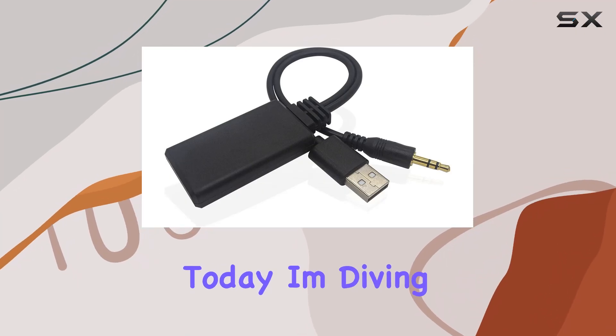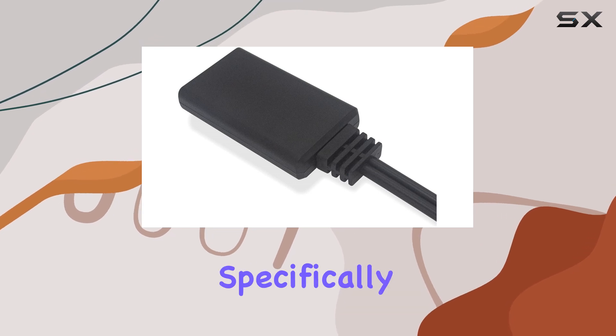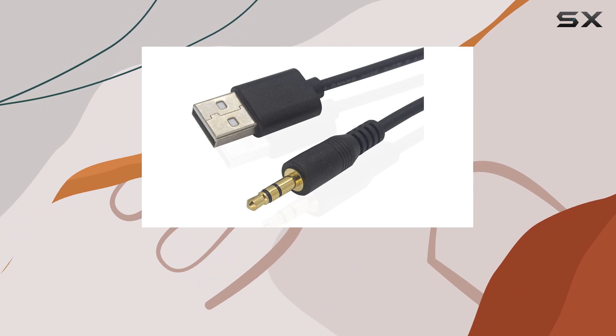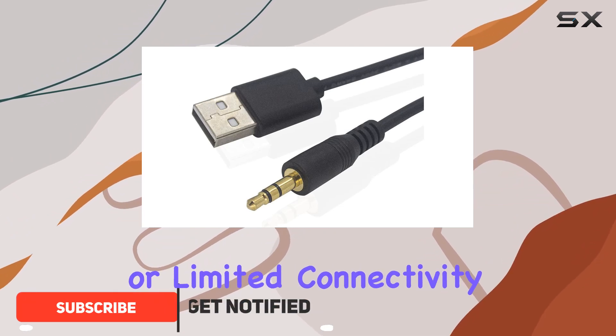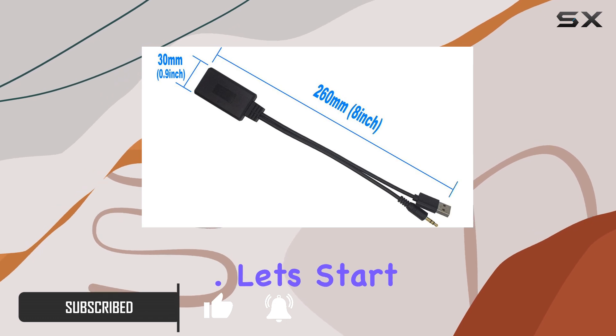Hey everyone, today I'm diving into the world of car audio upgrades with the Yopper Bluetooth adapter designed specifically for BMW and Mini models. If you're tired of dealing with messy AUX cables or limited connectivity options, this might just be the solution you've been looking for. Let's start with installation.